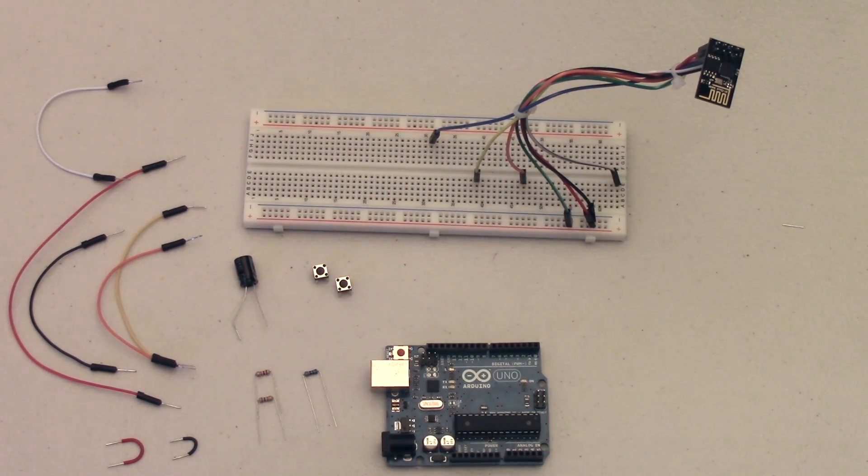Now I will tell you guys that this is somewhat of a hack and I'm not entirely sure why it works, but if you do this correctly and you wire everything correctly it should work and you should be able to upload programs onto your ESP module through the Arduino.